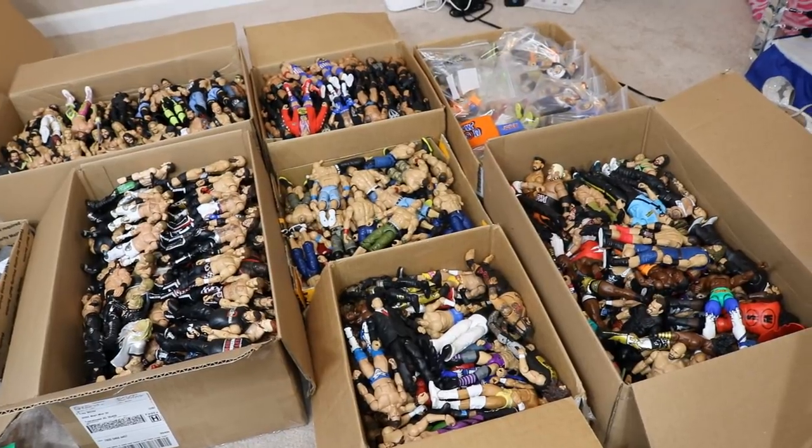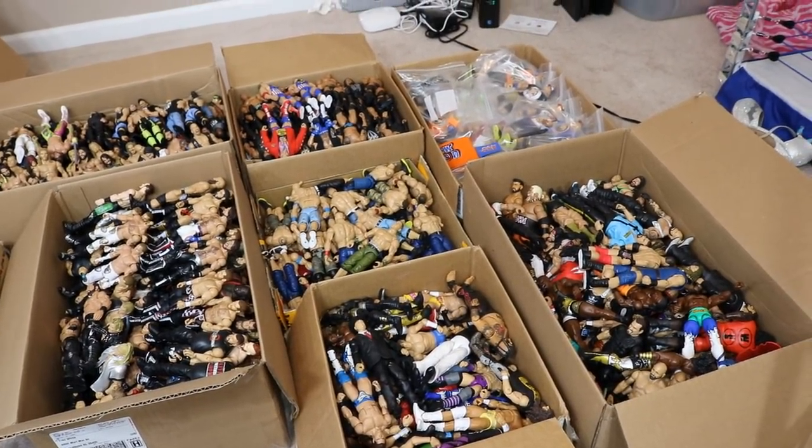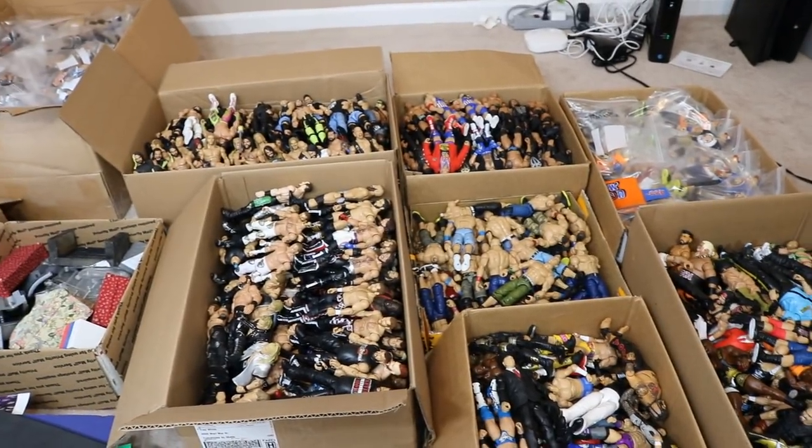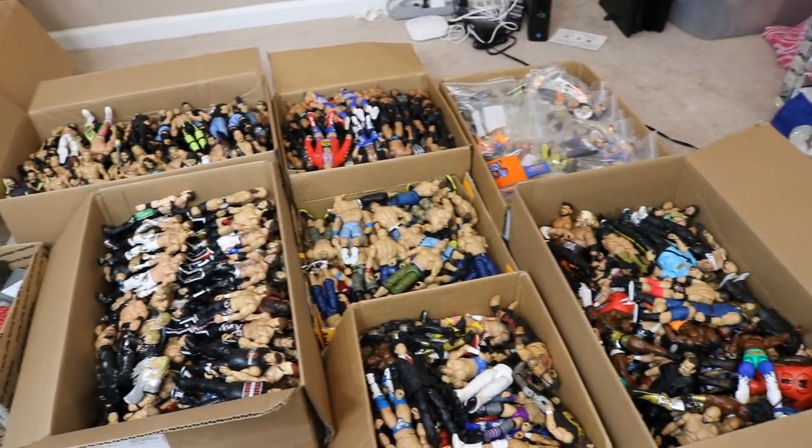So ladies and gentlemen, as you know, if you follow me on Instagram, you know that a few days ago I posted a video of me loading up boxes full of these WWE figures.